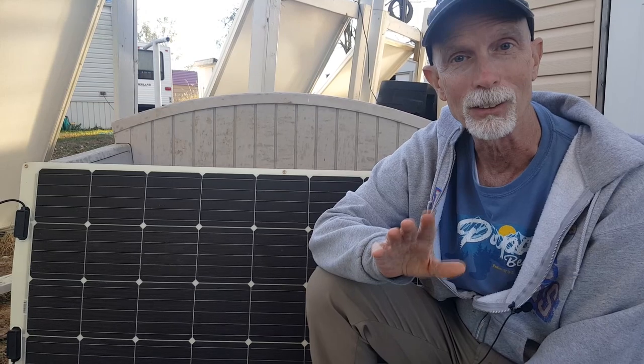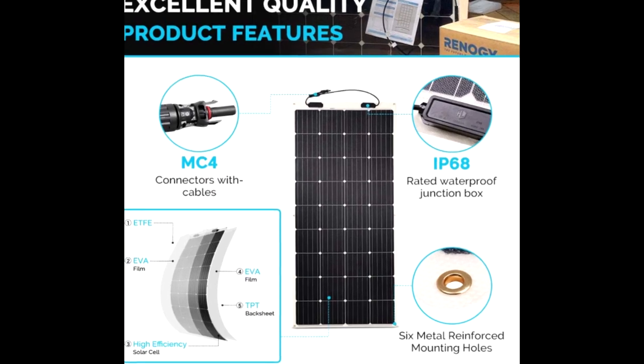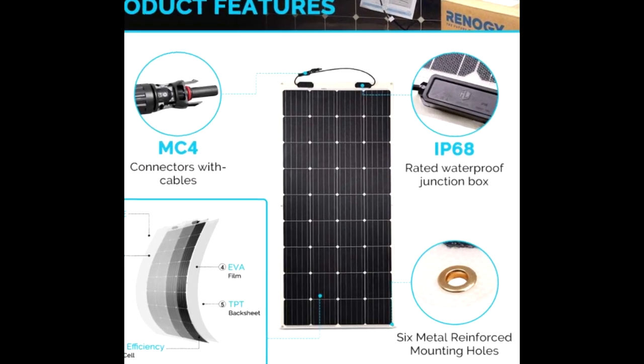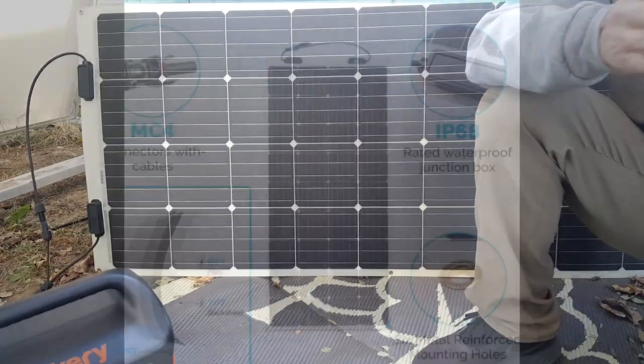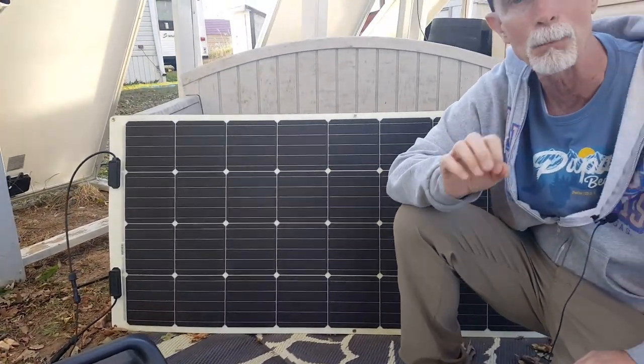One more thing I forgot to mention that I really like are the little eyelets — one at each corner and one in the middle. Many times, since it's very flexible, on a windy day this thing can float all around. We've been able to use bungee cords, which really help to keep it in place.